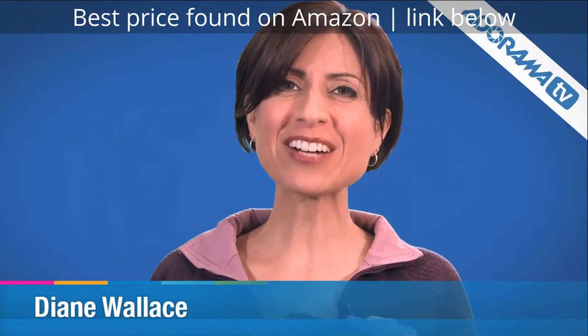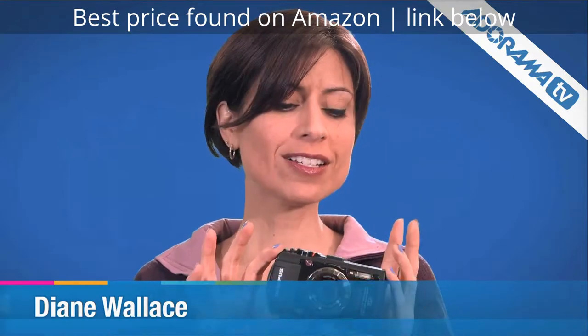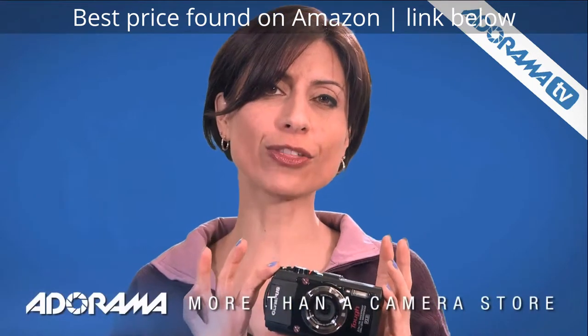Hi, I'm Diane Wallace. Welcome to AdoramaTV. Today I want to show you the new Olympus Tough Stylus TG3.